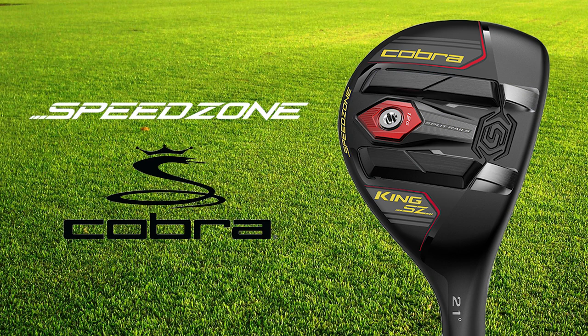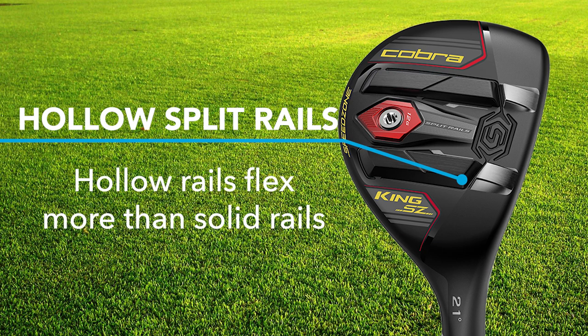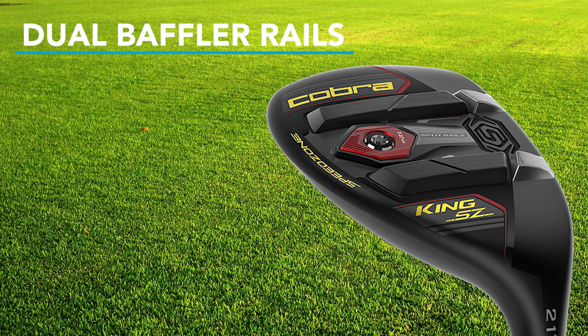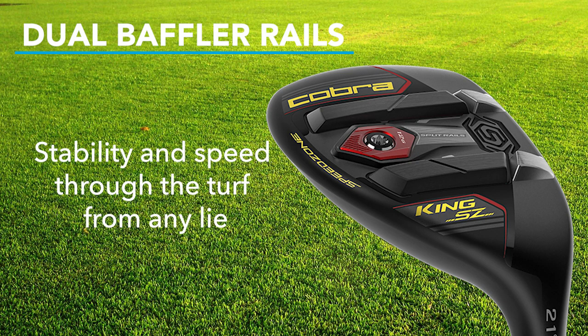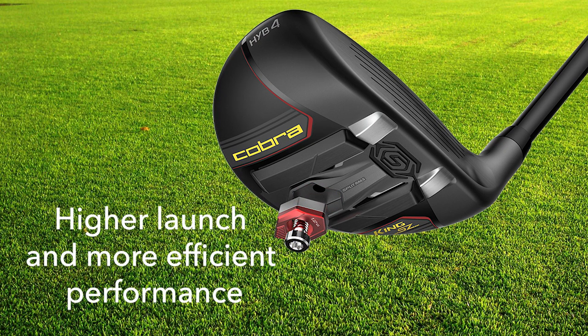Some of the newest technology on the Speed Zone hybrids is what Cobra calls hollow split rails, which allow the face to flex and provide a 70% larger hot spot across the face from heel to toe, improving mishit shots. The continued use of the bafflers eases contact and allows you to hit the Speed Zone from just about any lie. The Speed Zone hybrids also have more weight located deep in back, which improves ball flight with a higher launch and a little less spin, while also providing a more stable club through impact to further improve mishit shots.